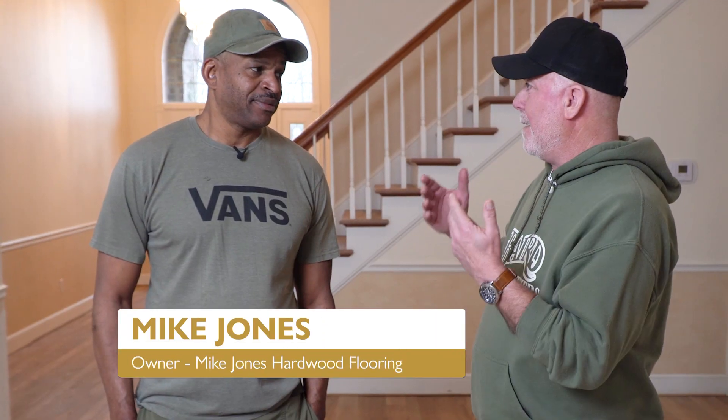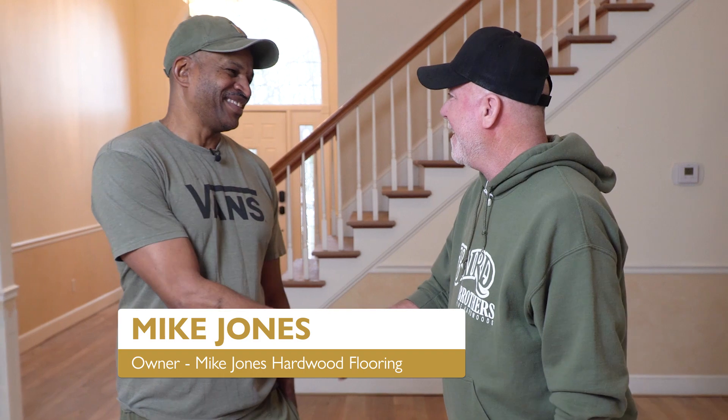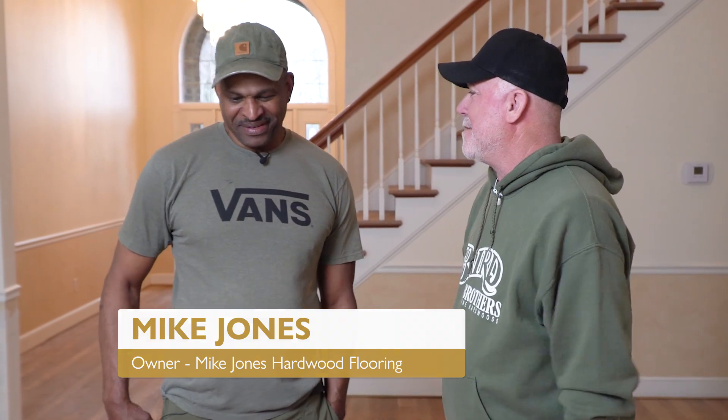Hey folks, Steve Stack, Baird Brothers Fine Hardwoods, with another neat little edition of Build It With Bairds. I'm out on a job site — we're not back at Studio 3B or at the Manufacturing Plant in Canfield — but today I'm joined by Mike Jones, Mike Jones Hardwood Flooring. How you doing buddy? How you doing Steve? We're not at the shop, we're out on one of your job sites.